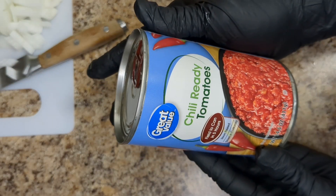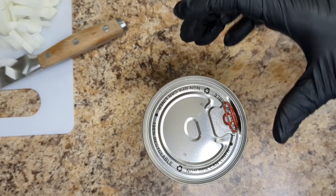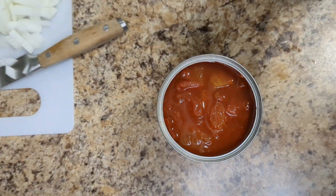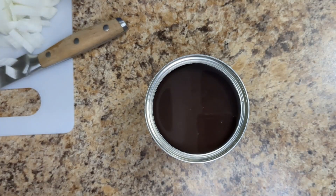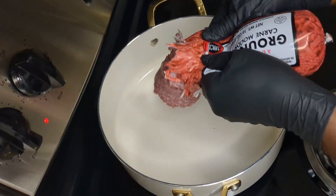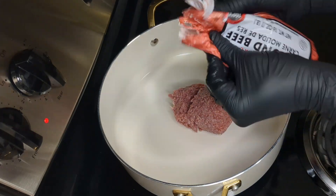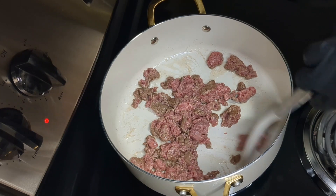First off, I diced one medium onion. I used one can of chili-ready tomatoes — you can use any kind of diced tomatoes of your choice. I also used one can of black beans and half a pound of ground beef. I used 73% lean, 27% fat ground beef.